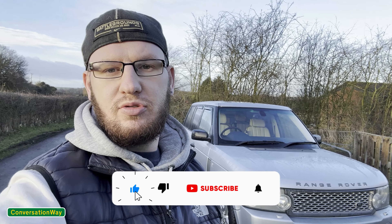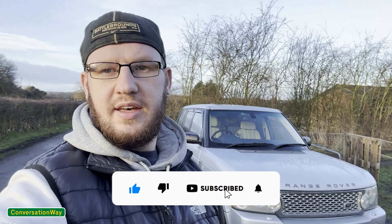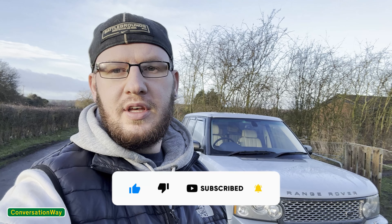Hello, welcome back to Conversation Way and the first video of 2024. Today is going to be a video on a Range Rover Vogue. I'm going to tell you how much I paid for it, whether it's worth it, and whether you should buy one cheaply as well.